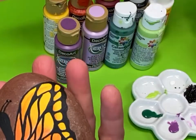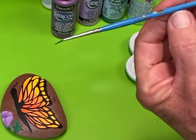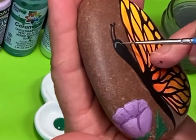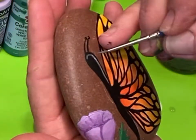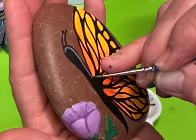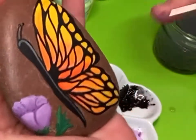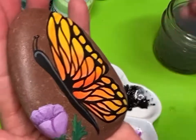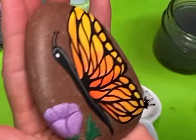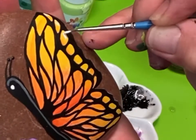I'm using a number three round brush. I'm going to put a light gray highlight down the body on the right side of the butterfly just to give it a highlight, and I'll pull it all the way down to the tail. The eye is just a white dot, and I'm going to put a little white splash on the top right side of each of these yellow openings on the wings, and a little bit on the orange too.